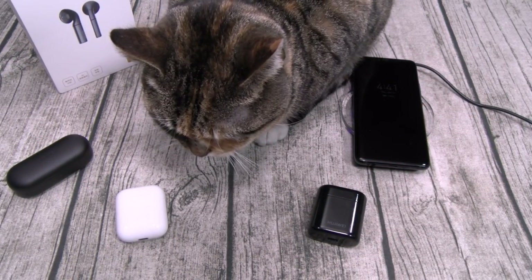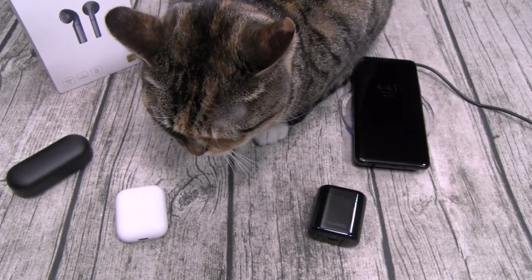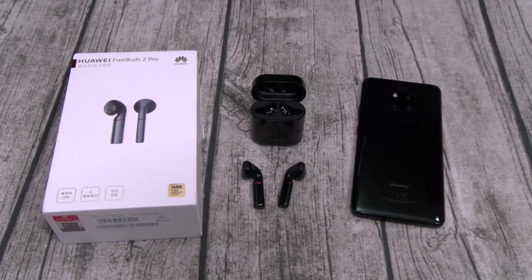Huawei FreeBuds 2 Pro — hit me up in the comments, let me know what y'all think about these. Stand by for a quick story, I got the proof. Shout out to everybody rocking with me on Facebook, Twitter, Google Plus — shout out to all the Google Gangsters. Shout out to everybody on Boxer and a special shout out to everyone on Instagram — that's where I'm at full throttle. And a special shout out to everybody rocking with the new Sunday stream — stream gangsters on deck, get your drinks ready.